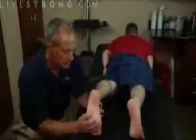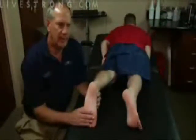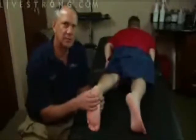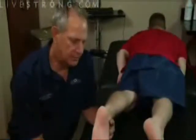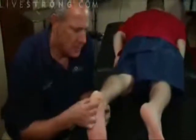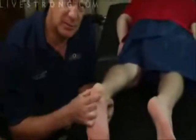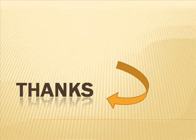Heel spurs are frequently associated with plantar fasciitis, a painful inflammation of the fibrous band of connective tissue that runs along the bottom of the foot and connects the heel bone to the ball of the foot. Treatment for heel spurs and associated conditions includes exercise, custom-made orthotics, anti-inflammatory medications, and cortisone injections. If conservative treatment fails, surgery may be necessary.